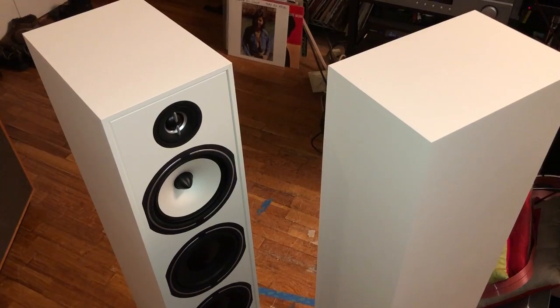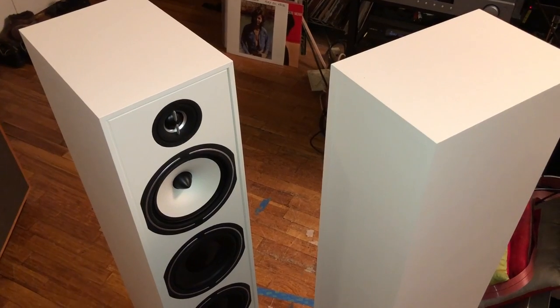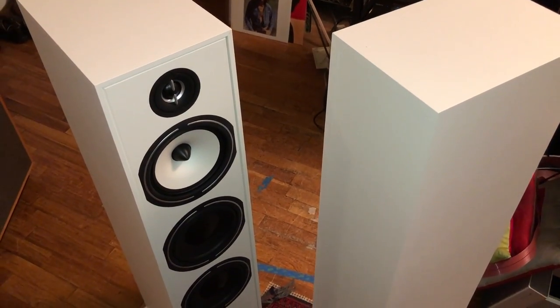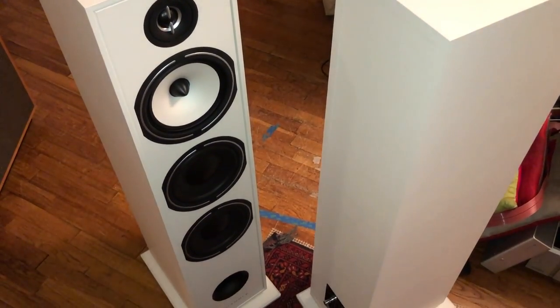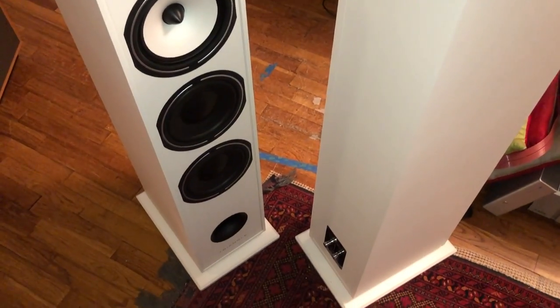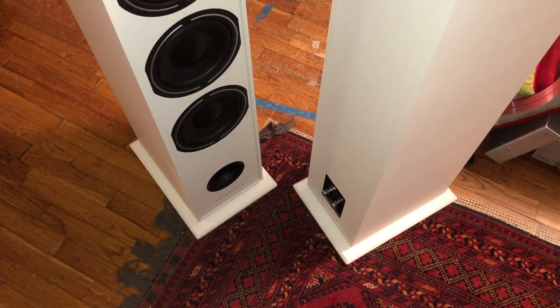So anyway, it's a big speaker — three-way with a one-inch silk dome tweeter, a six-and-a-quarter-inch cellulose, a.k.a. paper, mid-range driver, and then two six-and-a-half-inch fiberglass woofers. Below the woofer is a port, a round port.